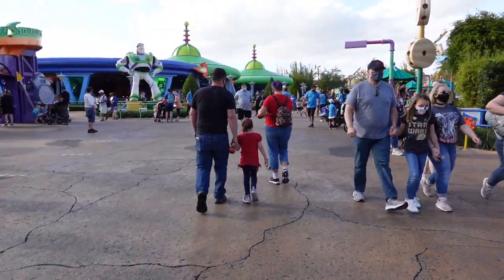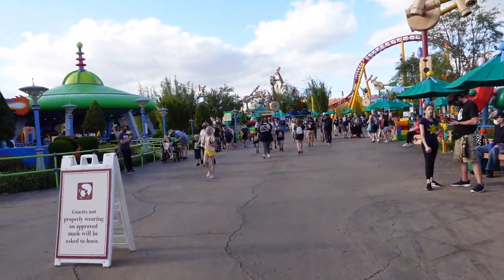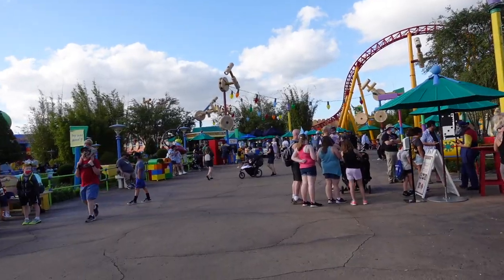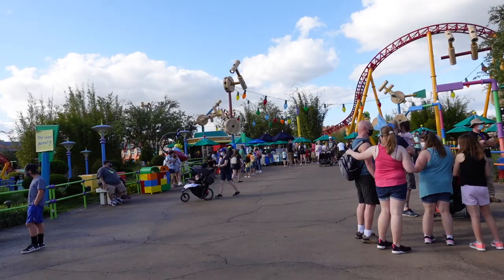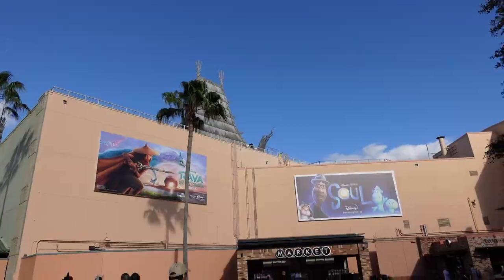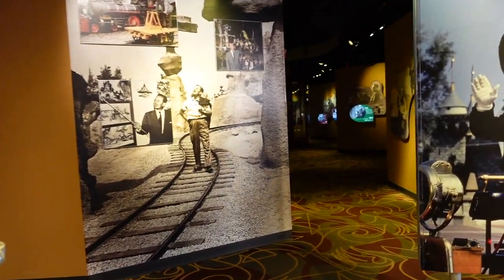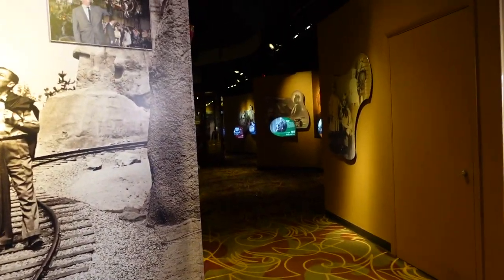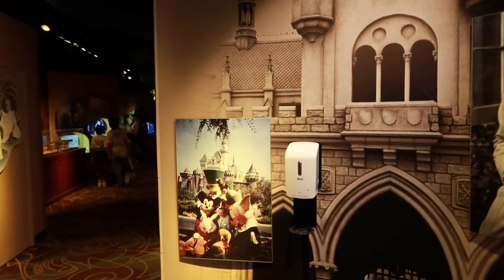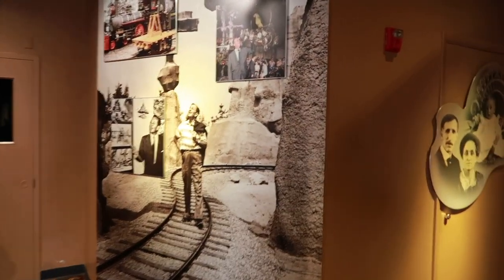Leaving Galaxy's Edge and coming into Toy Story Land. Even though we're getting closer to the end of the day — this park closes at seven — it is still a pretty busy day. It is spring break, which could be one reason why. We're going to try out Walt Disney Presents to see what it looks like indoors in an area that's always a little bit lower light. We just entered the Walt Disney One Man's Dream exhibit to get an idea what low light looks like.